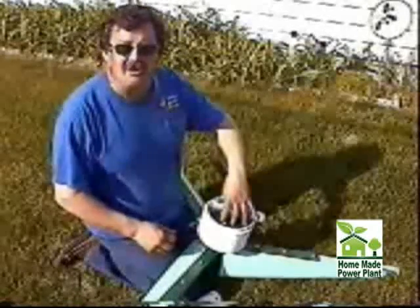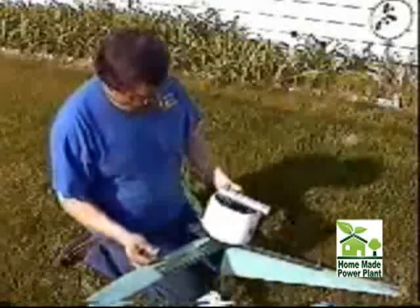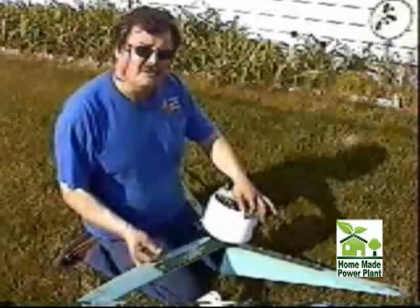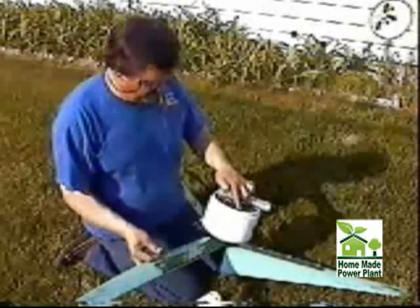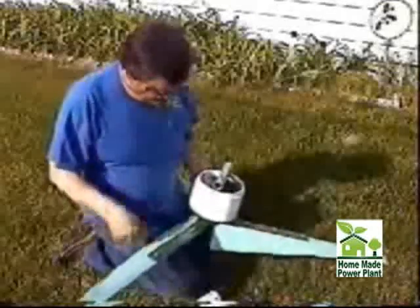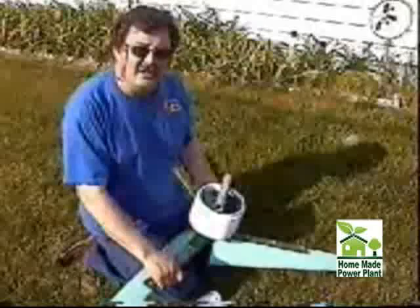I'll show you in some pictures how I mounted the alternator to the other pipe cap. You also want to cut about a two-inch slice off of the six-inch PVC pipe and make it stick out just underneath the galvanized pipe — about a half an inch. That's going to be the flange where the other half goes together.